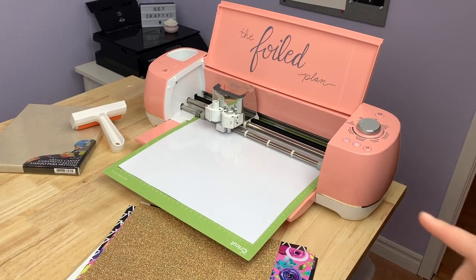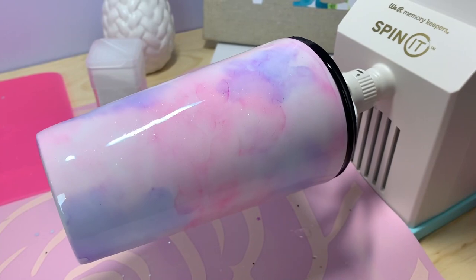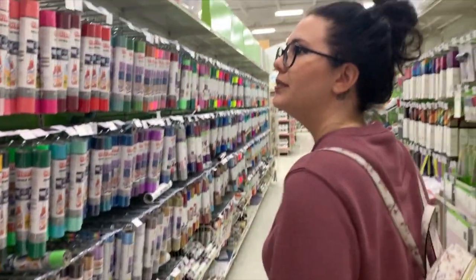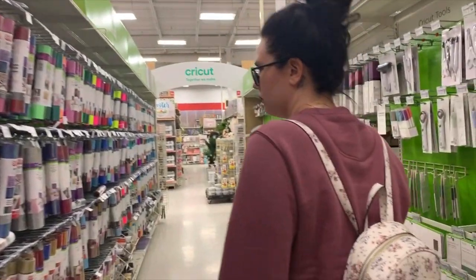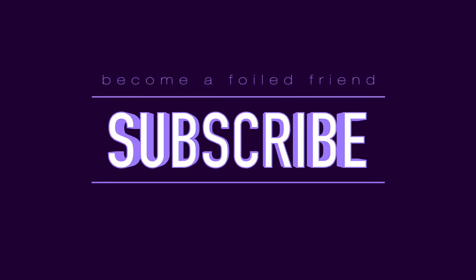I do a lot of Cricut crafting, foiling, dollar store DIYs, epoxy tumblers, product reviews, and pretty much anything relating to getting crafty and running a small creative business. So if you enjoy that sort of content, please feel free to subscribe to my channel so you don't miss any of my tutorials.